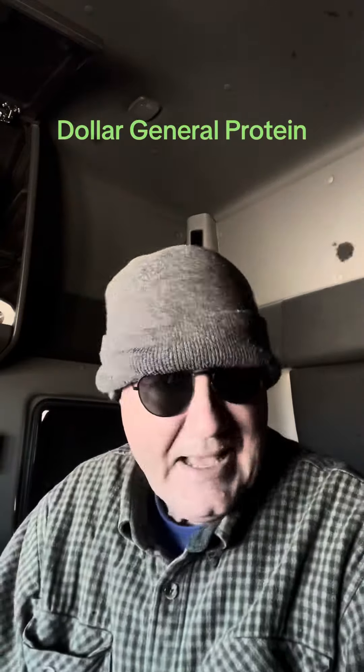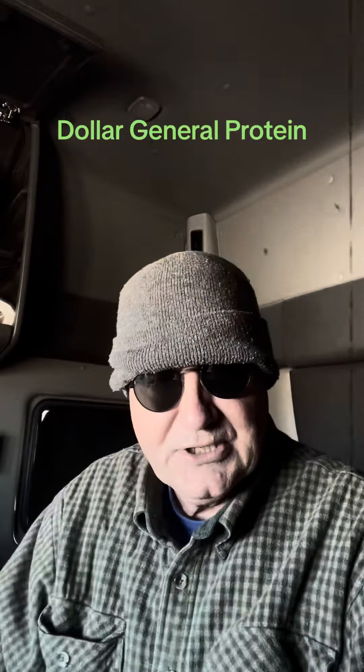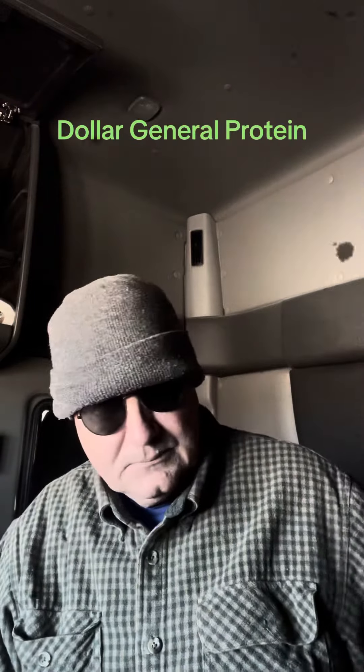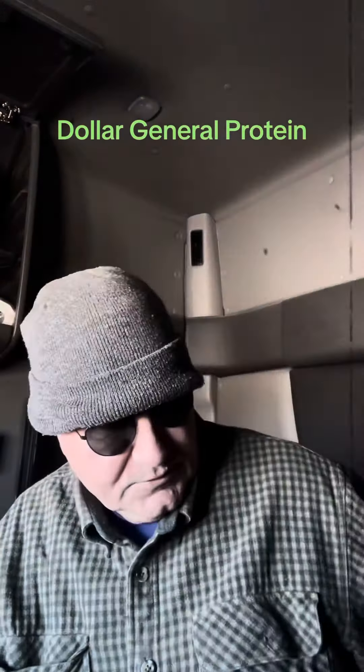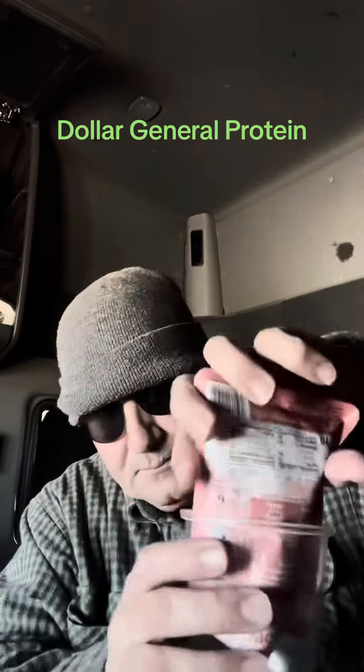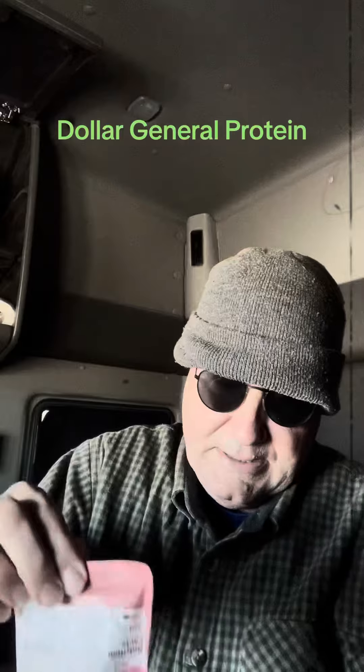This is the video on how to easily get adequate protein from Dollar General. Get a cup — just so you know it's officially from Dollar General — get some salmon, and put it in the cup.